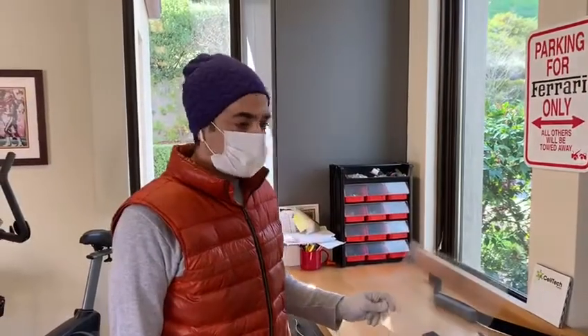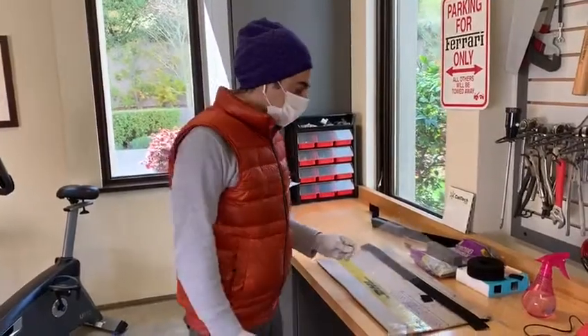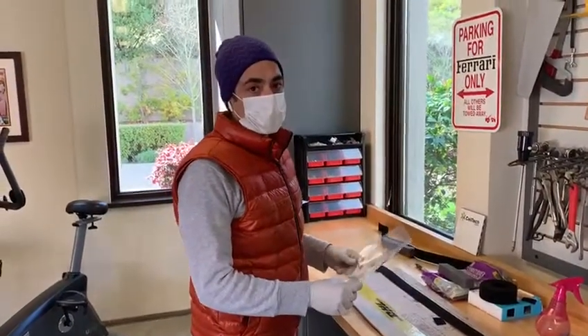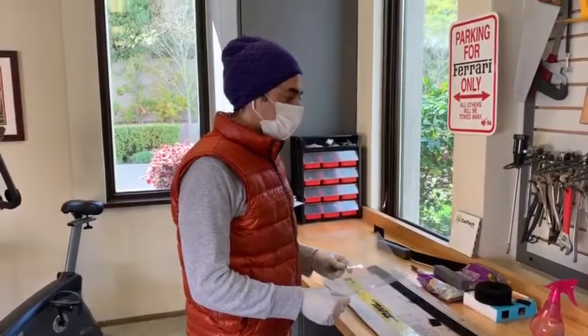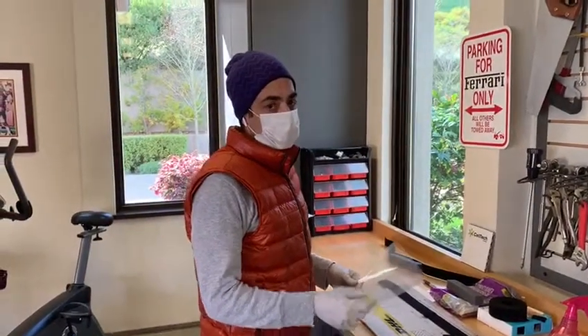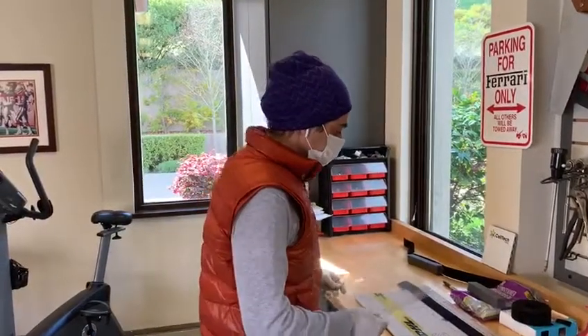This video is a tutorial to make a face shield. It's a very quick one, and the materials can be bought from most stores, mostly Home Depot, Lowe's, or Ace Hardware.